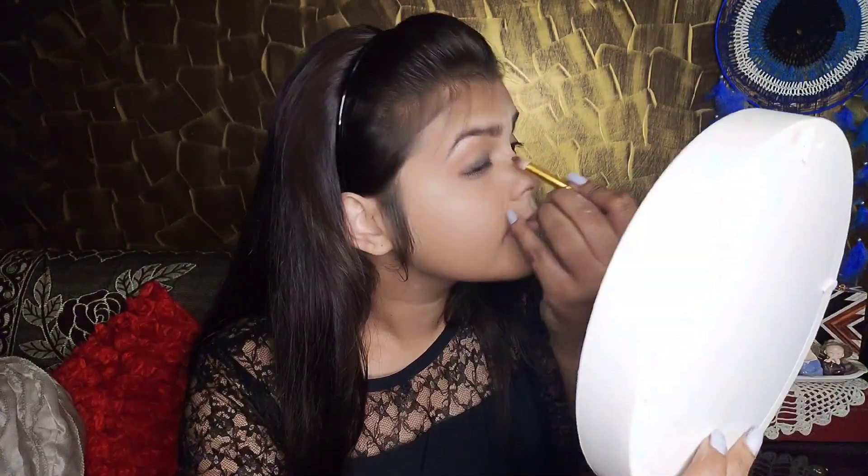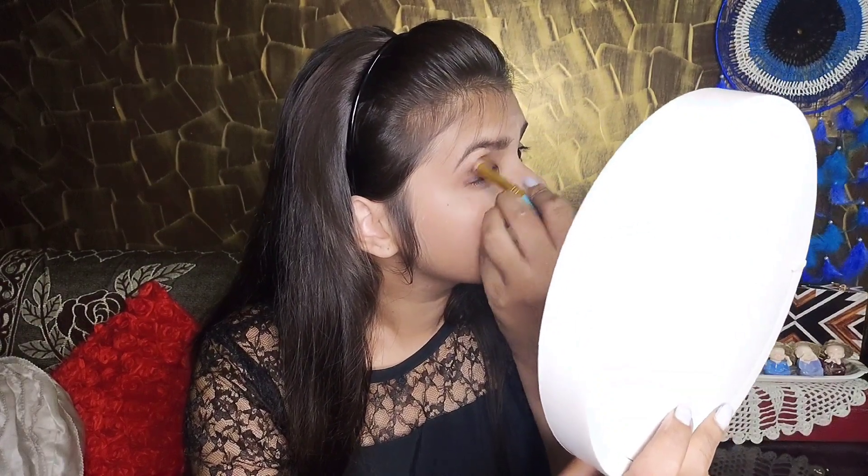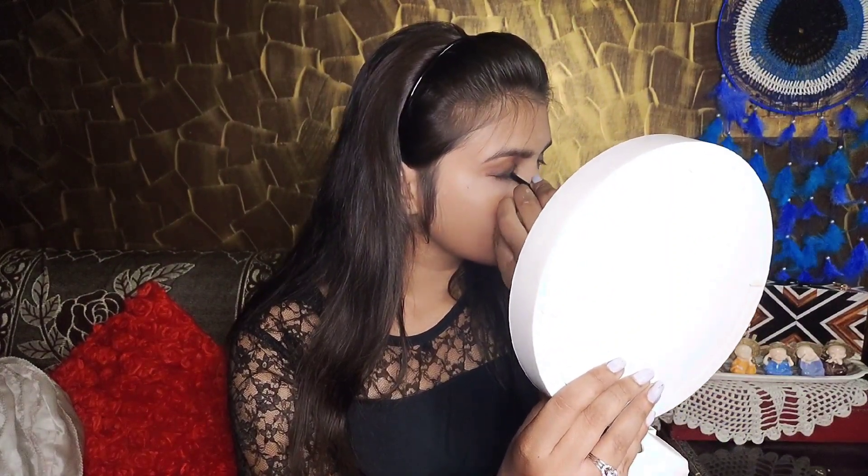Now I will put a brown shade on my smudged kajal and blend it with a brush. I'll also place the kajal on my lower lash line. My side looks like this — our black smokey eye looks like this, and it looks pretty beautiful. If I talk about this kajal, this is a 10 on 10. This is very nice!